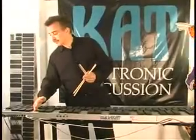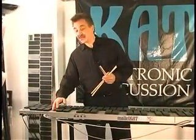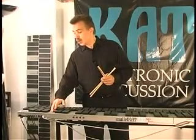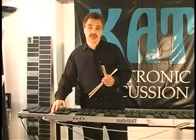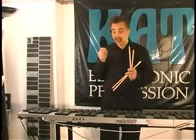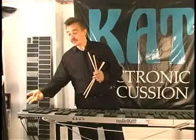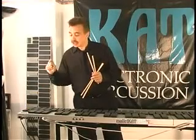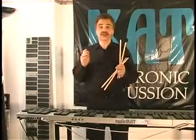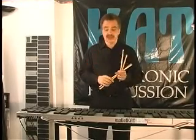Here you see on the screen you have a choice of user kits, factory kits, or chain setups. When you see the chain setup, you let go and now the screen says C and the number — in my case it says 16 dash 01. So I'm on chain number 16, the first kit in that chain.